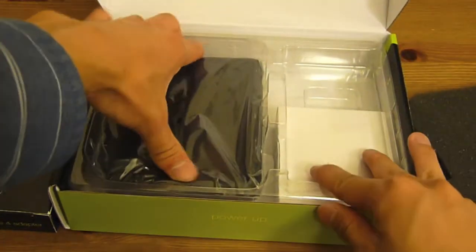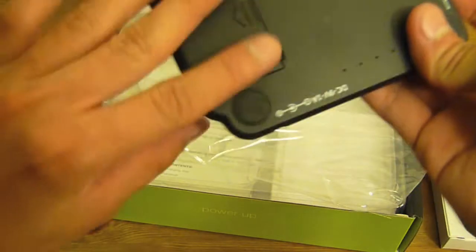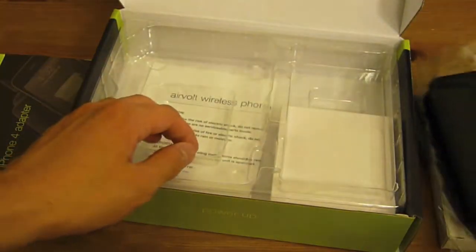Let's go ahead and take a look at what else is inside. We have a little phone padding covering thingy and we have the actual charger itself. First impressions of the quality — it seems pretty nice quality. The plastic has a nice finish to it. Let's go ahead and set this aside for now and look at the instructions.